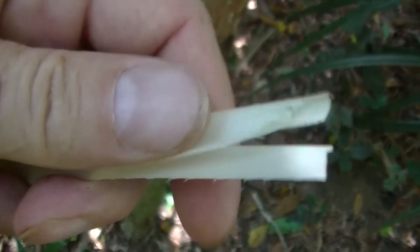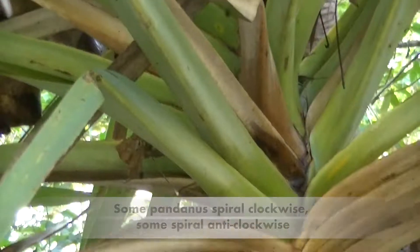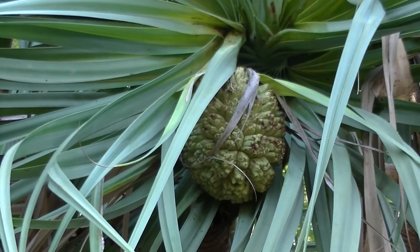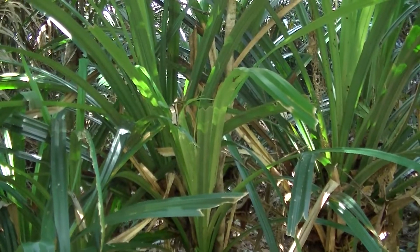The white growing bases of the leaves are edible and easy to access, either by pulling out or by cutting off all the leaves to reveal the white cabbage-like cluster of leaf bases. The young inner leaves and shoots are also edible, which can be eaten raw or cooked and taste similar to cabbage.